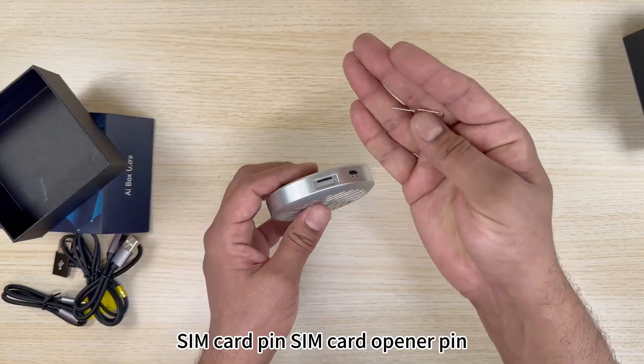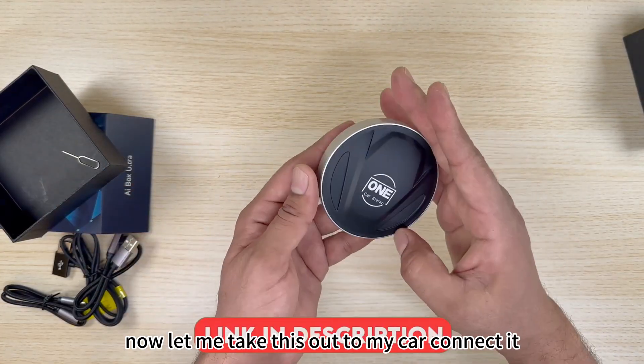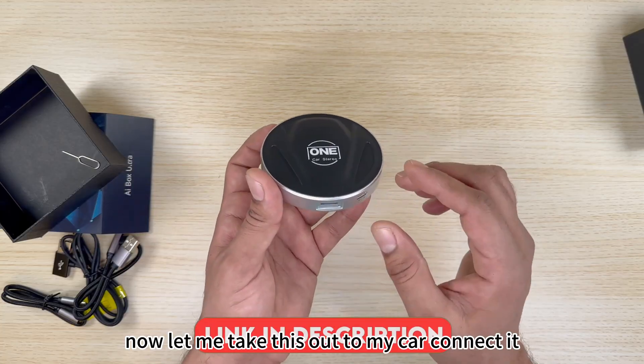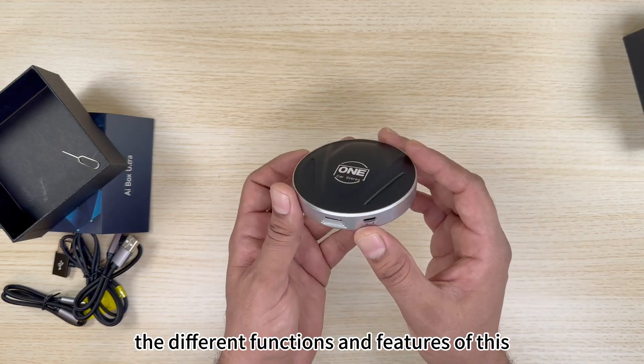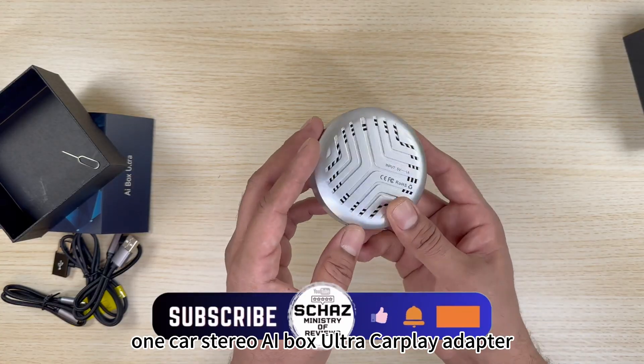It also comes with a SIM card opener pin. Now let me take this out to my car, connect it, and start testing the different functions and features of this One Car Stereo AI Box Ultra CarPlay adapter.